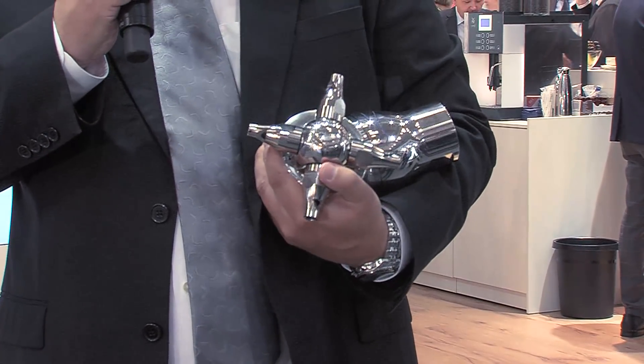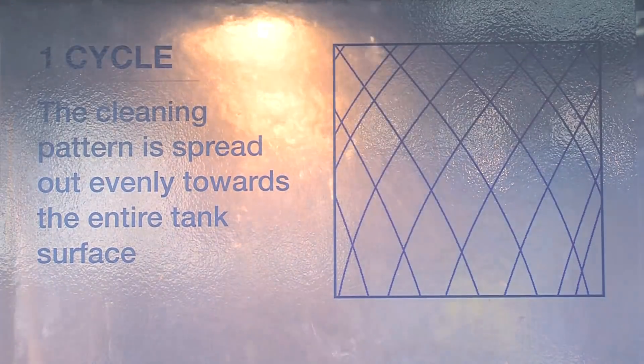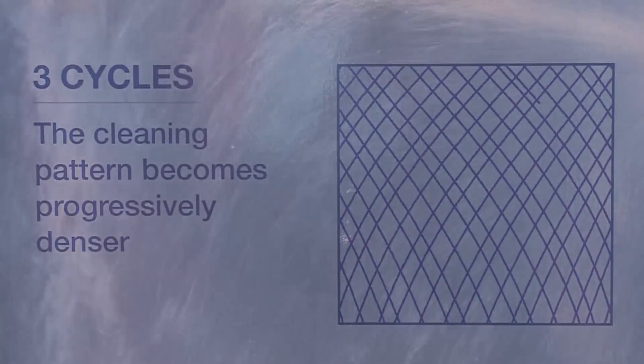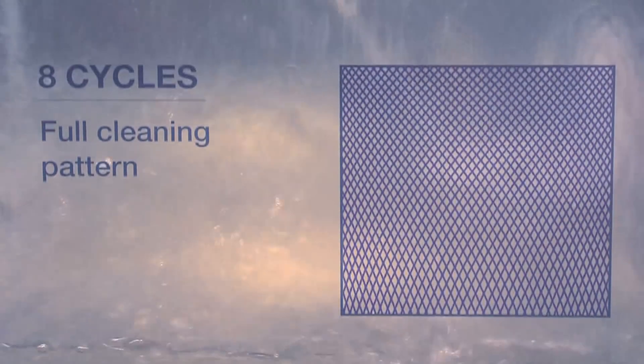It relies on cleaning by high mechanical impact jets and has an optimized cleaning pattern that allows reduction of water and cleaning chemicals, leading to running cost reductions of up to 70% compared to static spray balls.